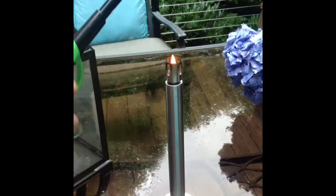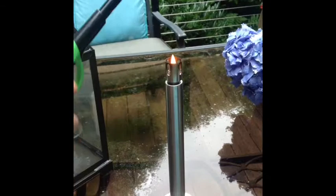It works better at nighttime, but we can see if it'll work. Okay, I'm going to let the flame get up. Okay, I'm going to blow it out.